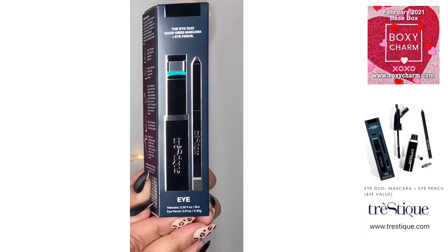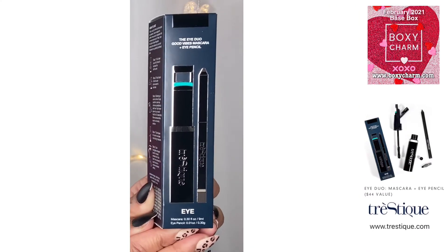So this is the iDuo Good Vibes Mascara and Eye Pencil. Before I get excited — black sand. Yay! So I can use this. Super excited. I hate when I get myself all pumped up and then it's not in black, because I don't wear anything but black.